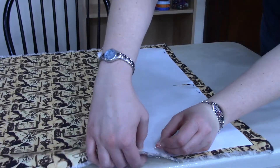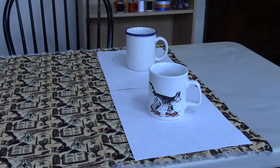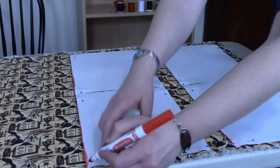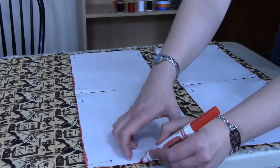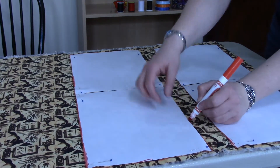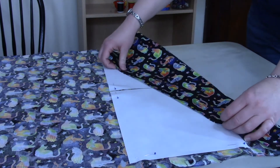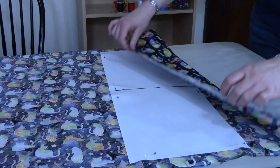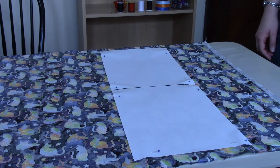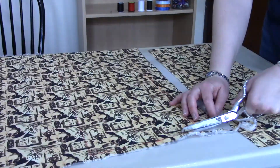You can anchor the paper pattern using pins or just use some heavy objects. Carefully trace your two pattern pieces using a washable marker, chalk, or pencil if your fabric has a white background. If your fabric is really dark you can use chalk or trace the pattern on the wrong side of the fabric, which is usually lighter. Then remove the paper pattern and carefully cut out the two rectangles.